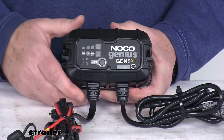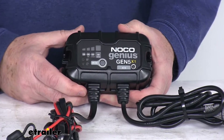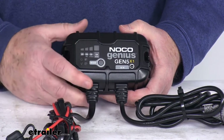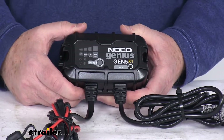It uses a multi-stage charging algorithm to charge two times faster than traditional chargers without overcharging. It'll analyze the battery condition to provide a customized charge, and it even offers a built-in battery desulfator to restore lost battery capacity.